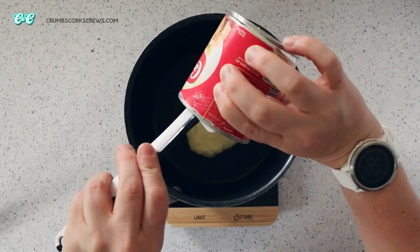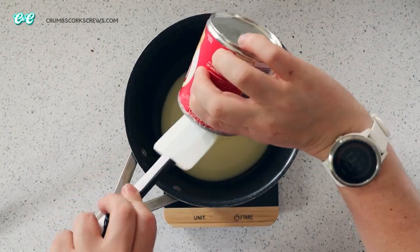Grab yourself a large saucepan and your leftover condensed milk and literally just pour it in. I'm using about 300 mils here.